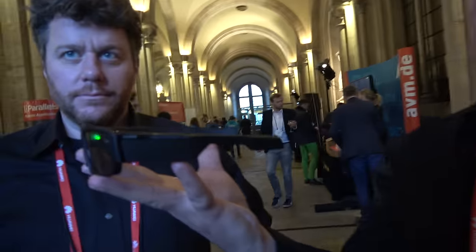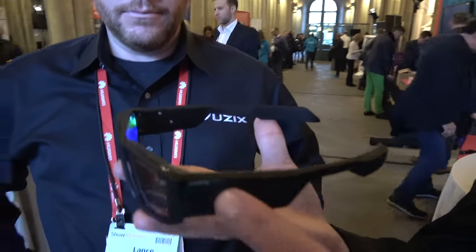This guy's running a quad-core ARM-based processor, Android 5.0, gyros, accelerometers, magnetic field sensor. This is a phone minus cellular service. Where's the processor? It's over here, right there.